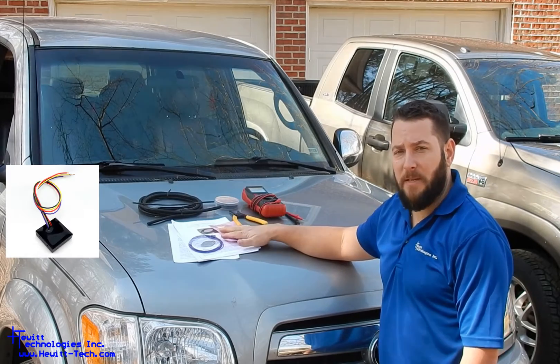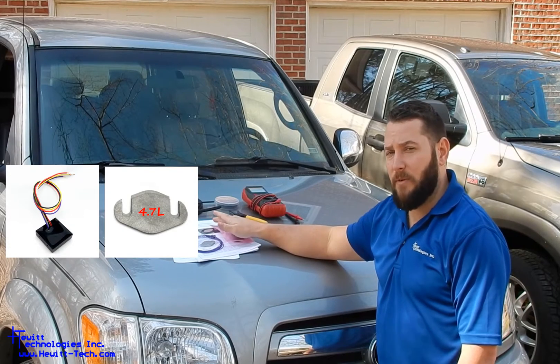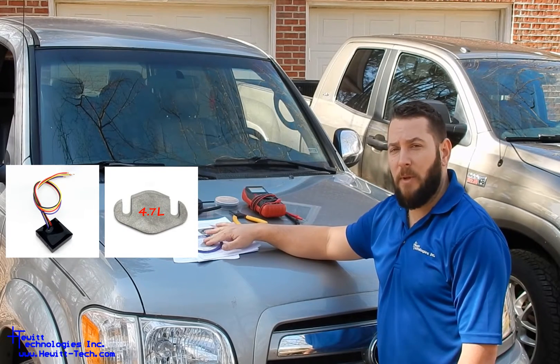So what comes with the kit: you've got the bypass module, you've got a set of block off plates for your vehicle. This is a 4.7 liter, so we've got the 4.7 liter plates, and a 10-foot piece of starter relay wire.